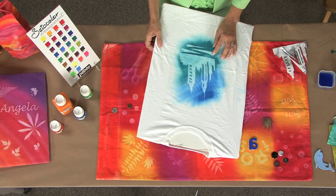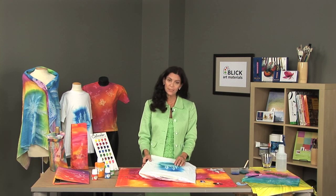It's very, very intense and very brilliant. I do want to point out that the faster the piece dries, the more intense and dramatic the imprint is on the t-shirt.